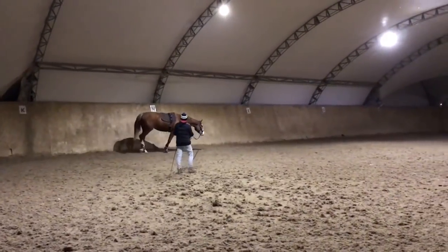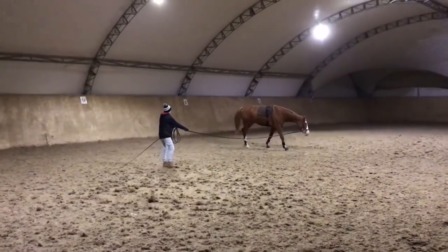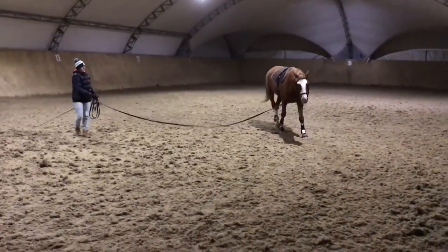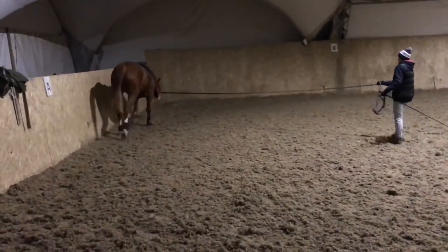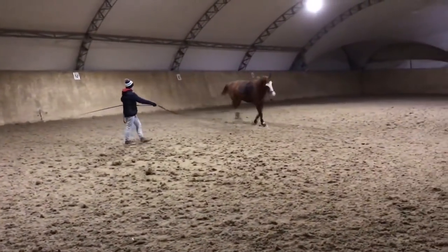We want to avoid any kind of running like a lunatic on a lunge line — that's not what lunging is here for. You have to get out of the mentality that we're wearing the horse down. A correct lunging session should take about 20 minutes — that's about it, max. If it's taking more than that on a daily basis, you're going to end up with a very fit horse that gets fitter and fitter and fitter.